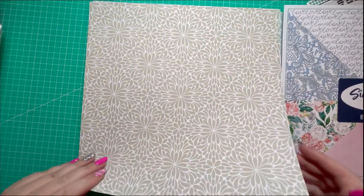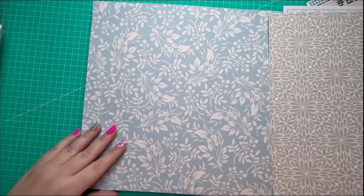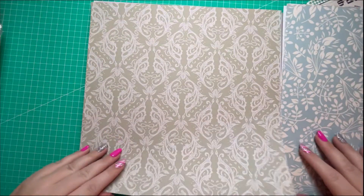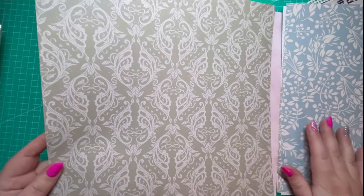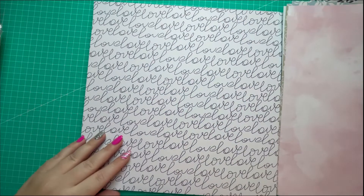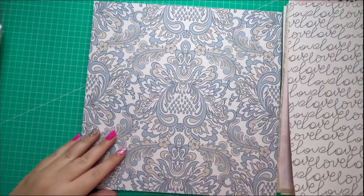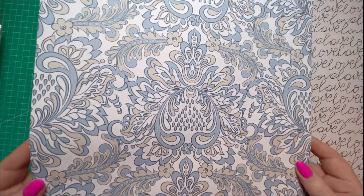Looking at the papers: there's a really nice floral-style neutral background, and a cool blue and cream foliage paper — a really nice color on that one. Then there's a damask-style paper again in similar neutral tones. Then a watercolor pink — that's really nice. And then there's a script paper with 'love' on it, which will come in handy for Valentine's Day. Then another damask style with beige and blues — really nice tones on that one.